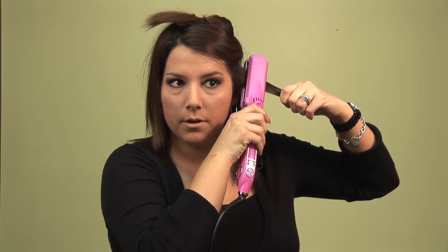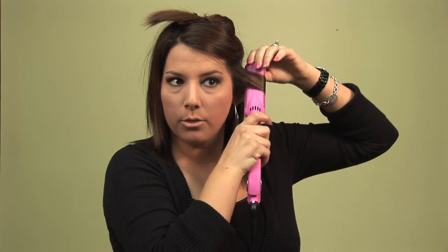You're going to take your flat iron in vertically, start at your root, turn it about three-fourths of the way around, and just pull through to your end. It's going to be a little tighter at first, so at the end I'm going to go back through with the Michael's Texture Taffy and kind of pull it out just a little bit.